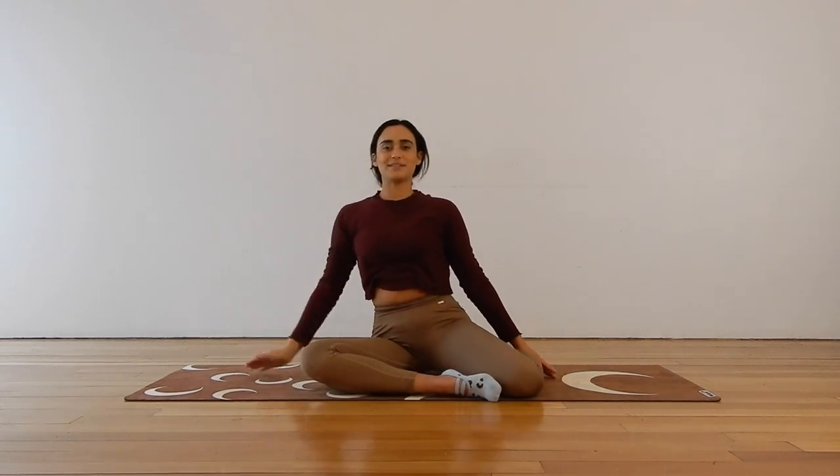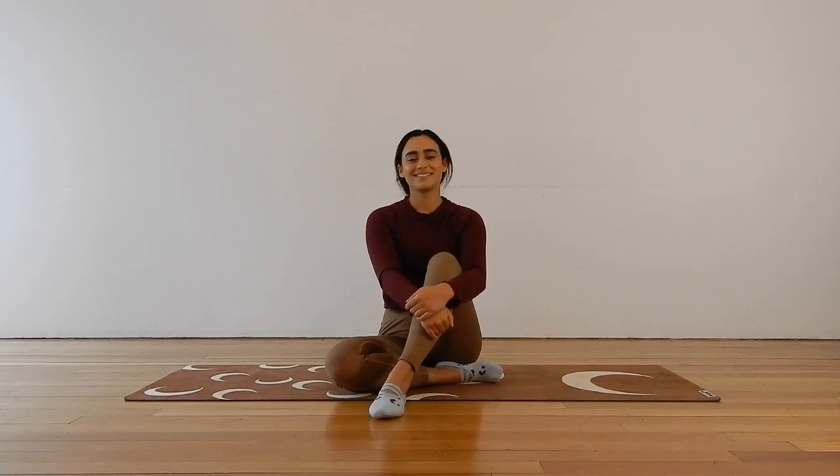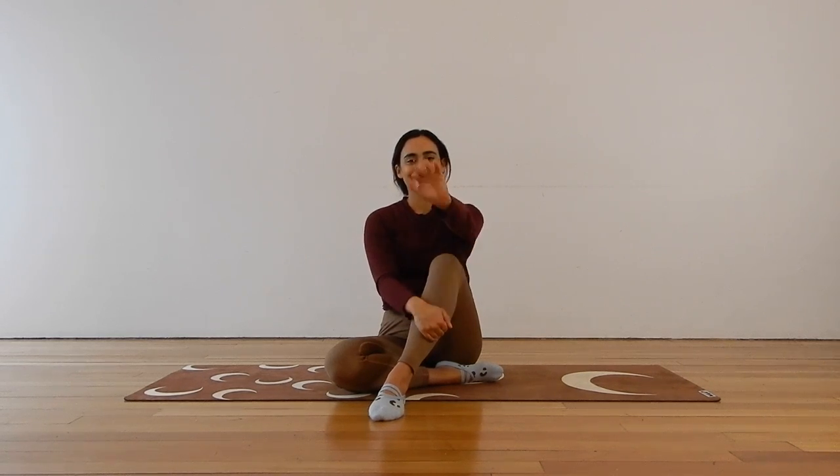Coming back to upright. I hope you feel a little bit better after that one — maybe a little bit more energized or just feeling happy that you got your body moving today. If you did enjoy this one, please give the video a thumbs up and make sure to subscribe to my channel so we can keep doing Pilates together. Look after yourself, I hope you have an amazing rest of your day, and I can't wait to see you next time. Thank you so much, bye for now.